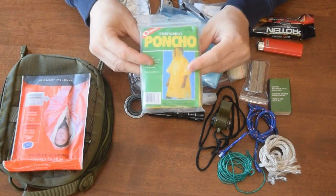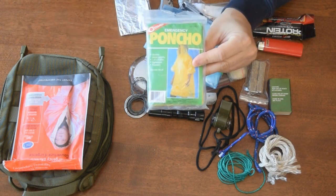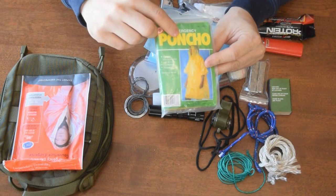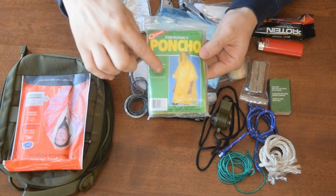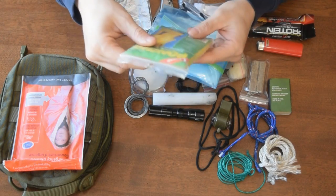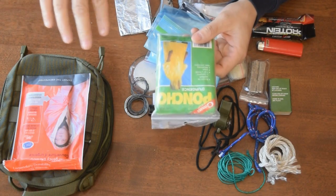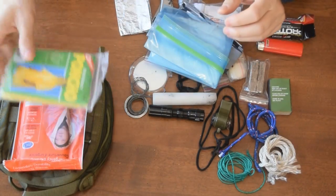Right now I have a poncho, but I'm going to swap this out for an orange garbage bag — a very large landscaping garbage bag if I can. A garbage bag you can use as a poncho by cutting a hole in the top and pulling it over your head. But a garbage bag would work better if you wanted to cut it and make a tarp or something like that. So this is getting swapped out for a garbage bag when I get one.